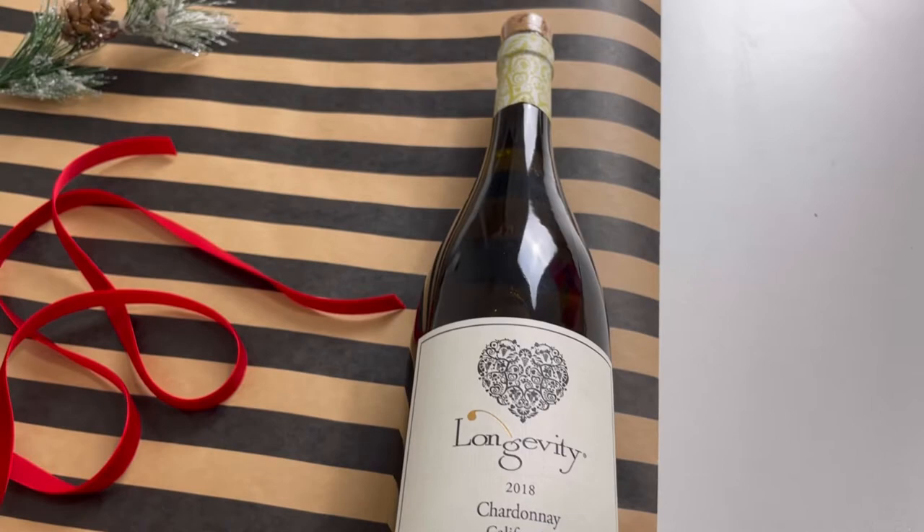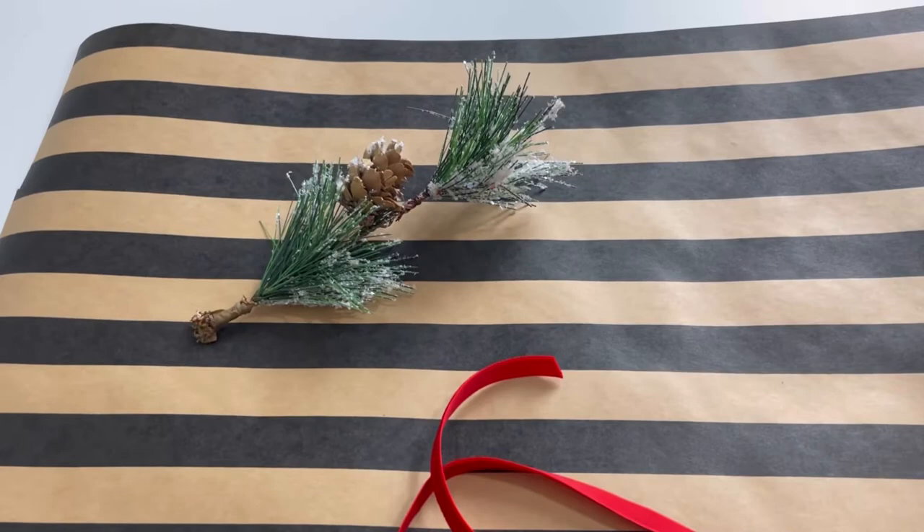Alright guys, let's start with our supplies. Of course you need a wine bottle, some ribbon, a holiday branch is optional but adds a little zhuzh, and some scissors, and of course your gift wrap.